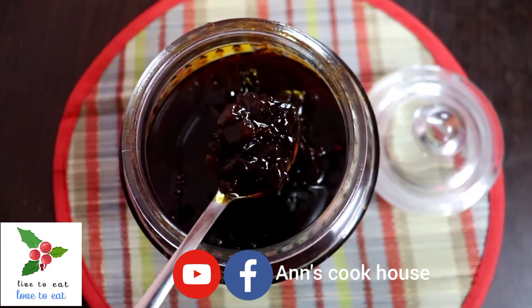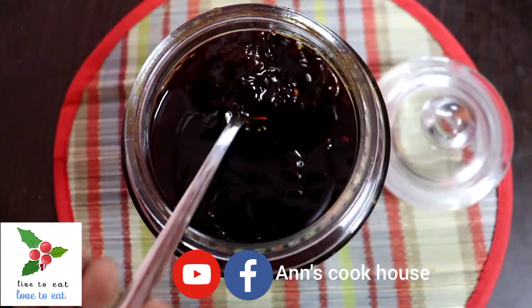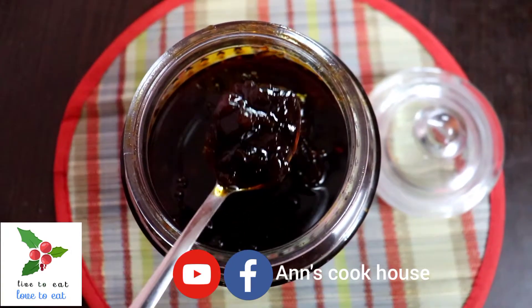Hi friends, welcome to Ann's Cookhouse. To watch this video in Tamil, click on the link which is given in the description box.